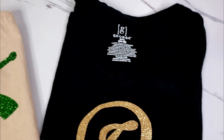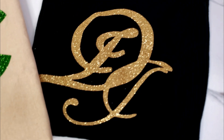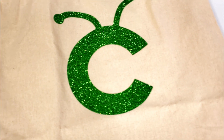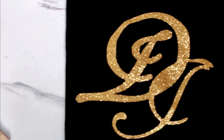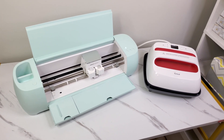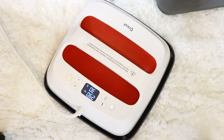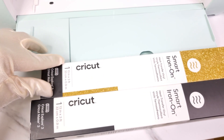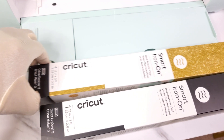Hey everyone, welcome back to my channel. For today's video I have partnered up with Cricut to bring you even more ways to use your Cricut X4 3. In my last video I shared how I use this machine to organize under my kitchen sink area, and today I will be sharing how I made this gorgeous t-shirt using my Cricut Easy Press and smart iron-on vinyl.